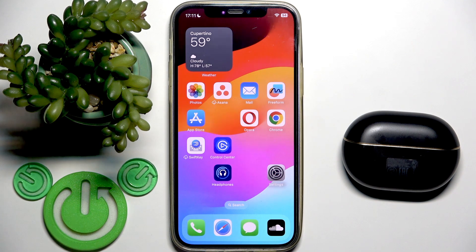Hello everybody and welcome. In this video I'm going to show you how to enter prank mode on your earbuds or wafer buds pro 4.